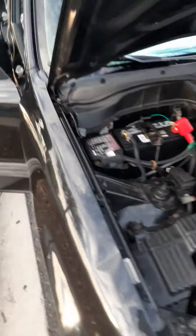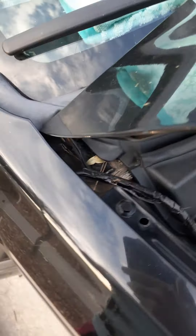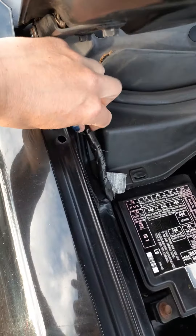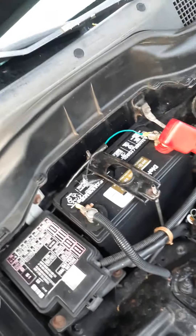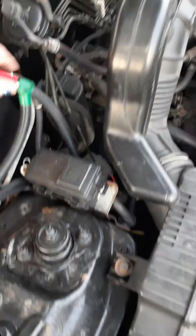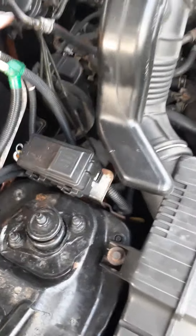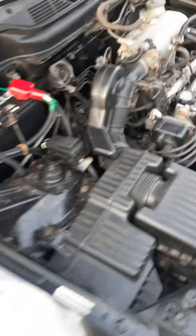The power inverter comes from there, goes up and down here — I wired this myself. It connects to both terminals and I can turn it on and off at will so it doesn't run down my battery. I just got this battery — it's a Die-Hard Gold, brand new.